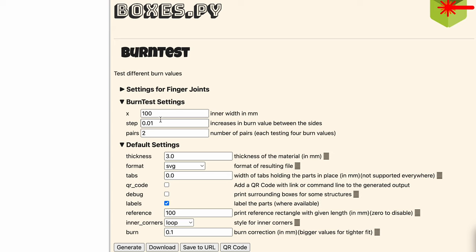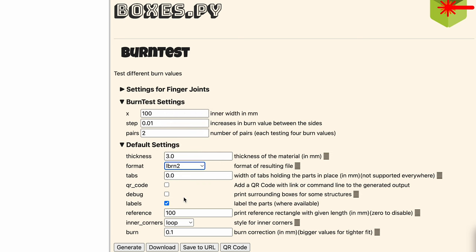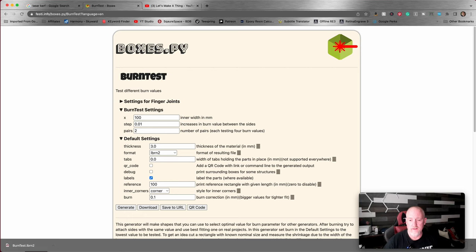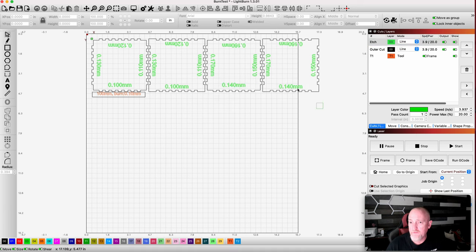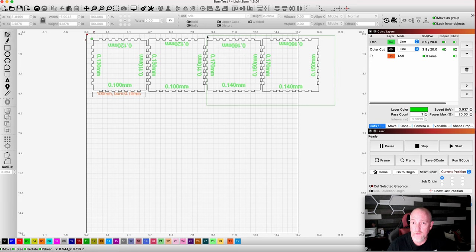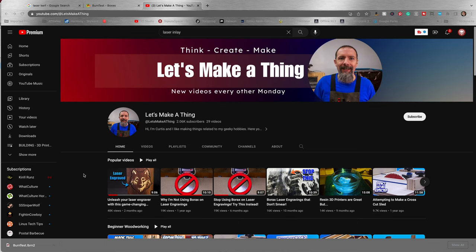Pretty much leave the top settings as is. You may need to play with those settings depending on your laser. For this example, our material is three millimeters thick. We want this in the LightBurn format. We don't want tabs, and the only thing I want to change here is corner. Then we'll go ahead and generate and throw this into LightBurn. This is what it's going to look like in LightBurn. We're going to grab these two, bring them down, ungroup them. If you want to see another example of this done on a diode laser, go check out Curtis at Let's Make a Thing. I'll link that in the description below.